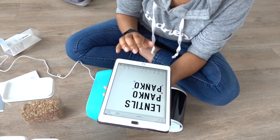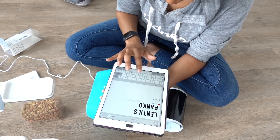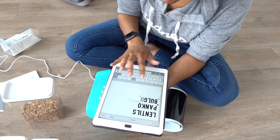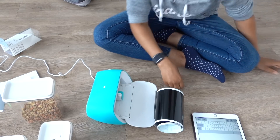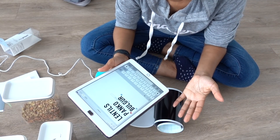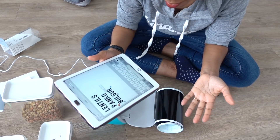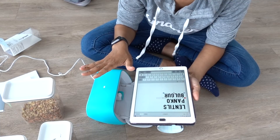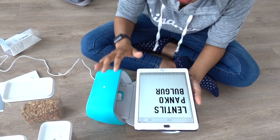Let's see what I have here — I have bulgar. You know how sometimes when you're trying to spell a word and it looks wrong but it's right? That's how I was feeling about bulgar — it's a really strange word. So we've got lentils, panko, and bulgar — things that we use all the time and always run out of. We're just going to make a commitment to the container. Our labels are all ready to print.